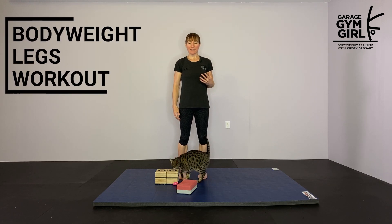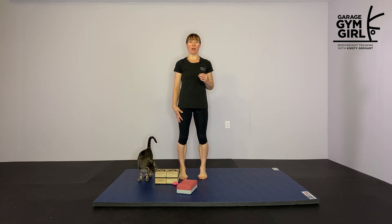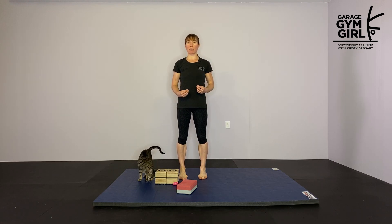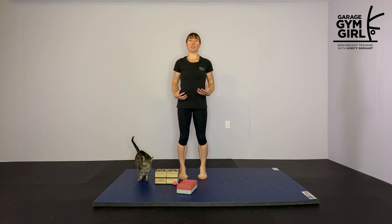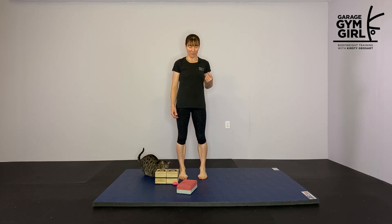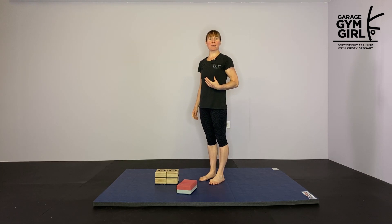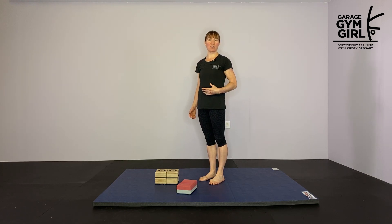Hi everyone, today Chester and I are going to share with you a bodyweight legs workout for strength and mobility. One of the really great things about bodyweight training is we're not just building strength but we're really working on our range of motion. So let's begin with a warm-up circuit involving stretches and some movements to increase our range of motion before we start with the strength exercises.